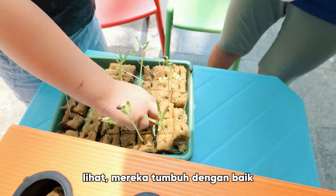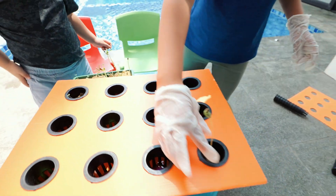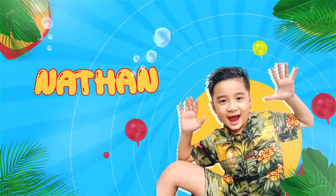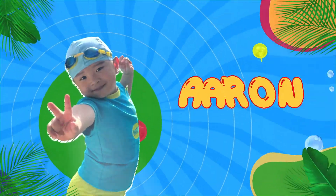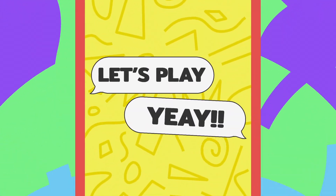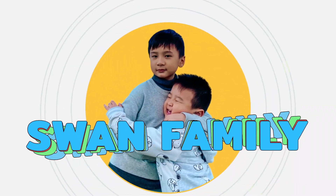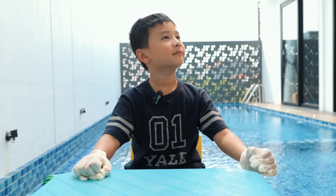These big fellows, they work well. Wow! Hi friends, today I'm going to plant the plant. Yay!